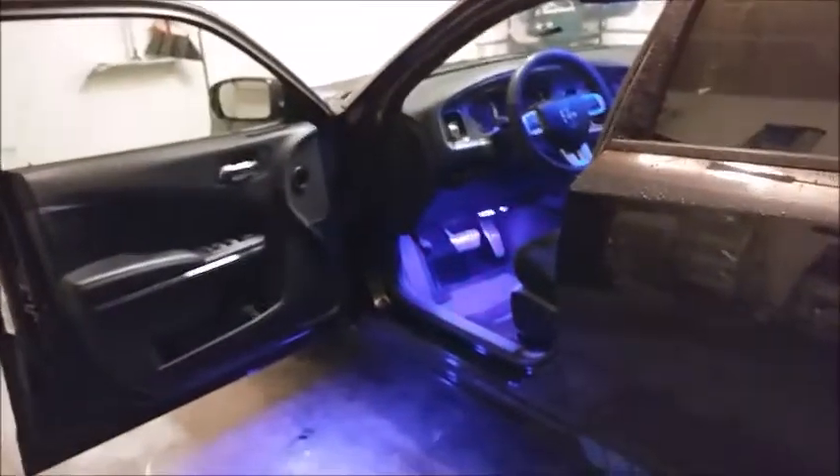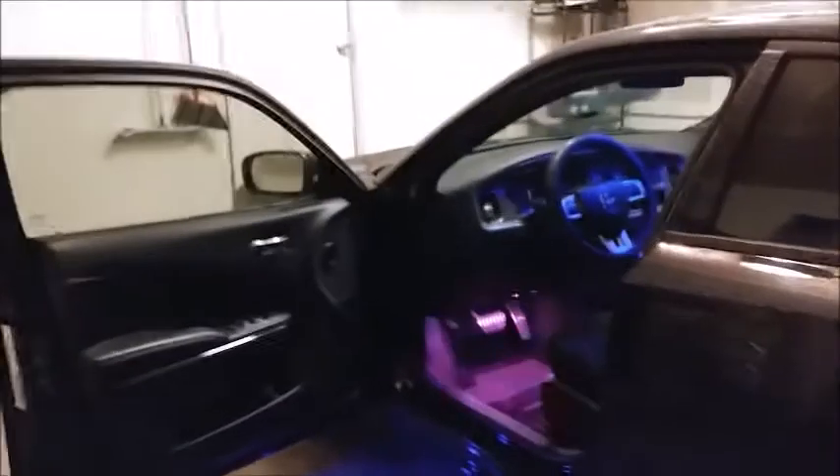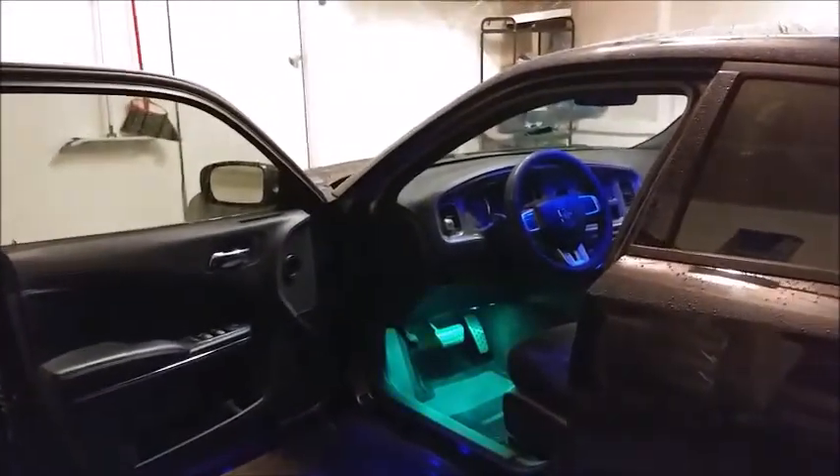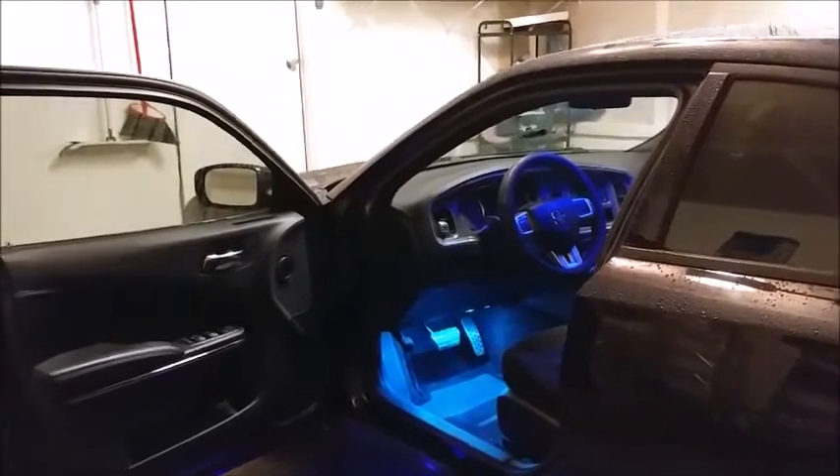Ladies and gentlemen, Frankie Boy, a.k.a. Mr. Penistar, here by request. Some people wanted to know how to do some data logging with your tuner, so I wanted to show everybody really quick.